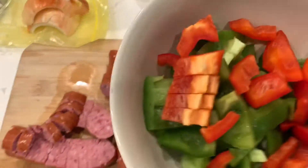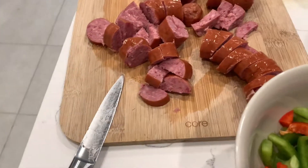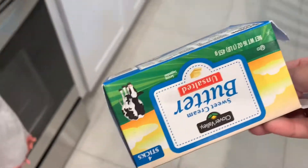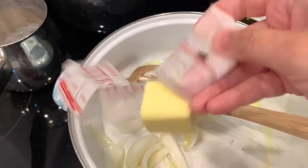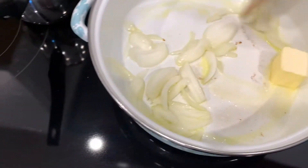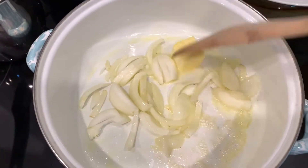Let's grab our already cut up bell peppers — green and red, whatever you like. That was a half an onion, just in case you're curious. Let's grab some butter. Any kind of butter that you want to use — I'm using unsalted. We're gonna let that make our onions nice and soft, sweat them out. I'm gonna add some black pepper and garlic salt. Those are my staples.